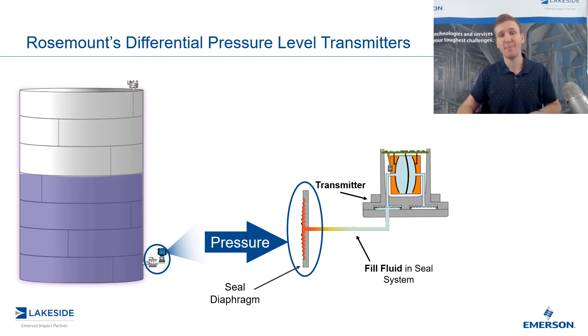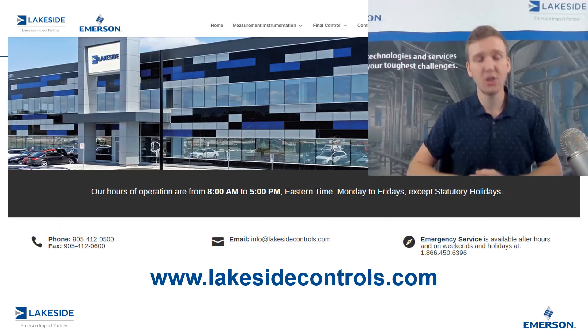But then you get the benefit of the seal system now isolating the transmitter from the process. And that's the mechanism behind our seal assemblies on our DP level transmitters. Should you have any questions about our DP level transmitters or any other of our products, please reach out to us at www.lakesidecontrols.com. Thanks for joining.